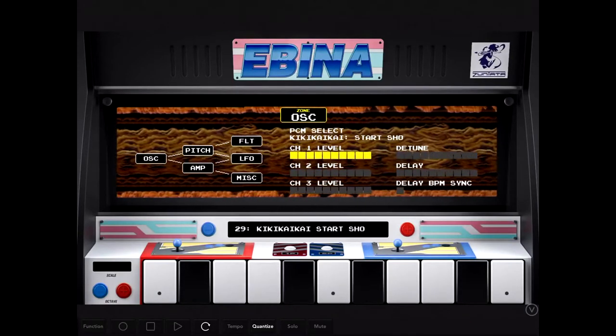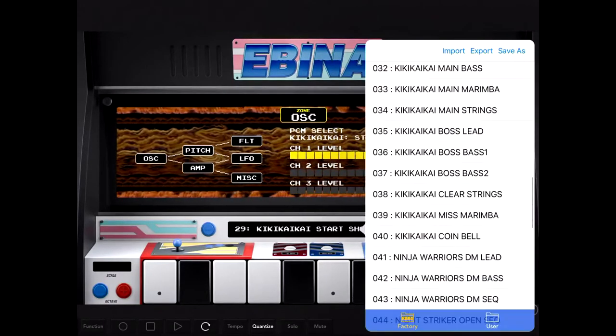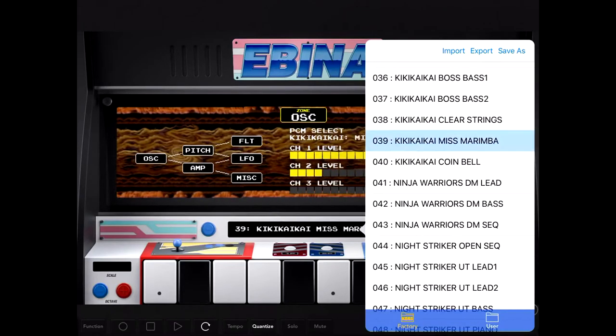They do have several games here, several Japanese games. I'm not going to attempt to say the name of some of these games.